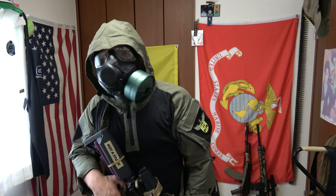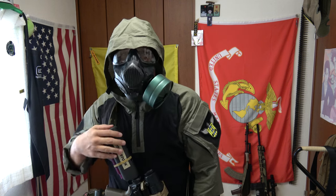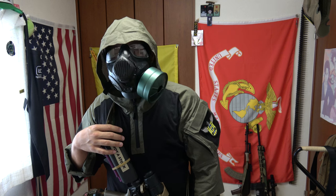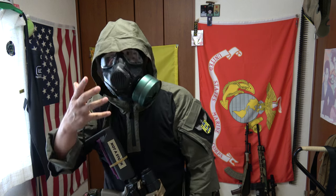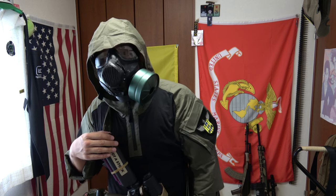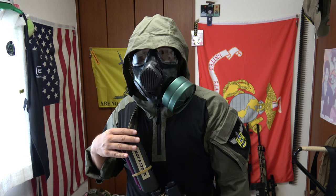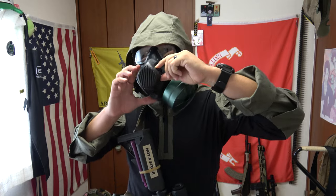Greetings, goons, gangsters, and gamers. It's your favorite stalker of the zone, the Good Sir Knights. Today, wearing the Alma hoodie and a C50 gas mask — not the M50. Works mostly the same but with a big 40mm filter. Taking this off now because this video is going to take forever if I have to breathe through it and talk the whole time.